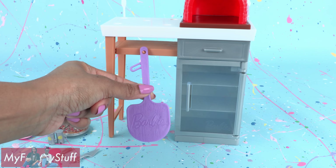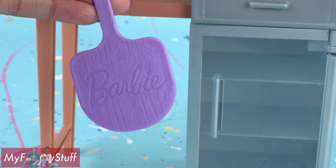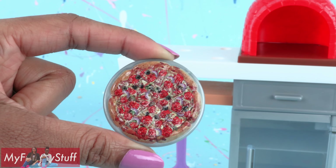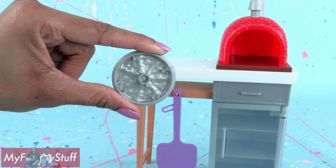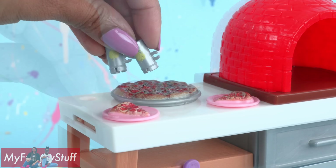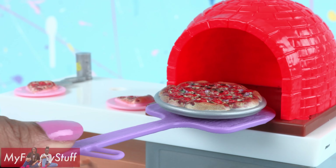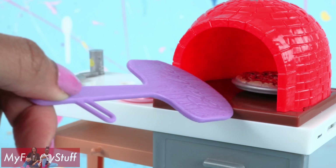Hanging underneath the counter there is a purple pizza peel or giant spatula — it has a wood grain finish. I would have loved if this was a brown color. There is a whole pizza with a pretty thick crust, though it is unfinished on the other side and made to stay put on the counter. There are two pink plates with one slice each, two cans of lemon soda, a pizza cutter, and a spatula. And yes, we can place the pizza in the oven — that is so cool!